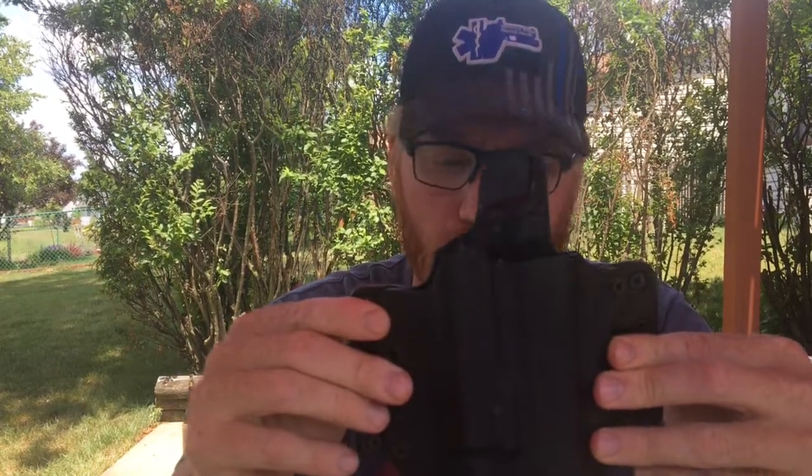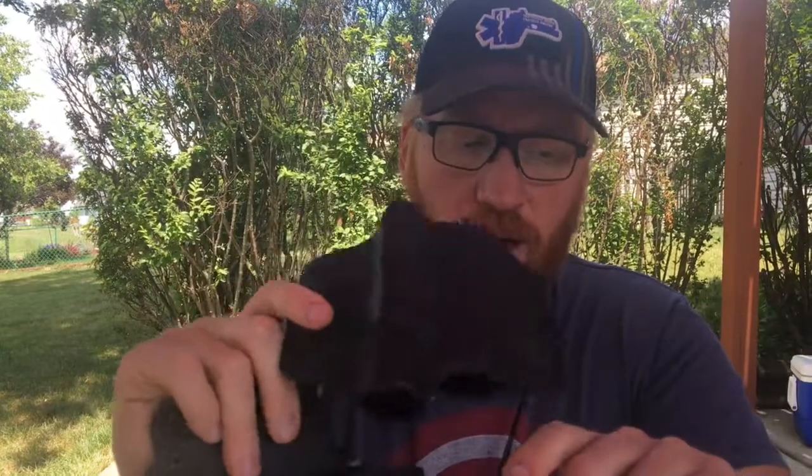I'm super glad that they sent it to me because I was predisposed to the all-Kydex version — that's what I've always run, and you don't know what you don't know. I figured the standard version would suit me just fine and be all that I would need. I was wrong. I am a big fan of this leather wing light bearing holster. There's nothing wrong with the standard light bearing holster — I dig it, it's perfectly fine, it does exactly what it needs to do.